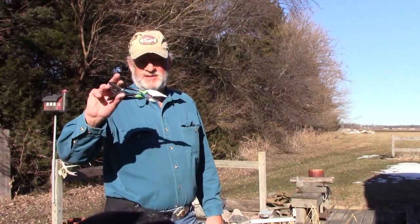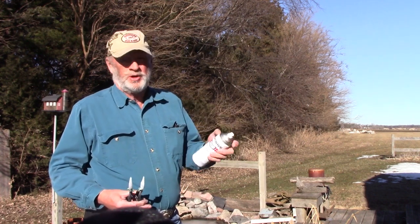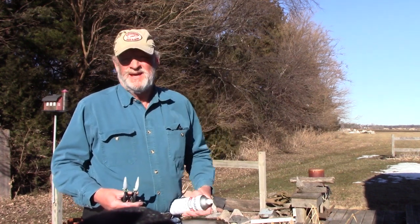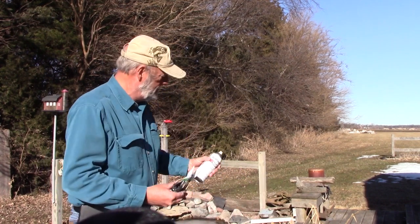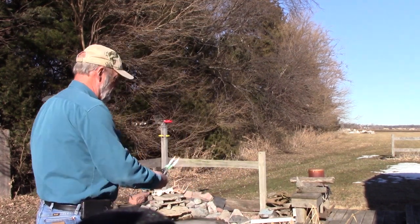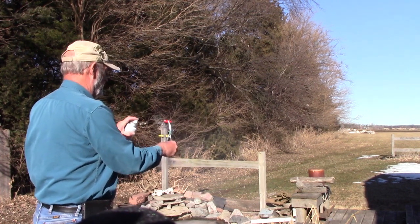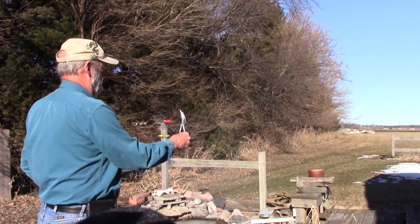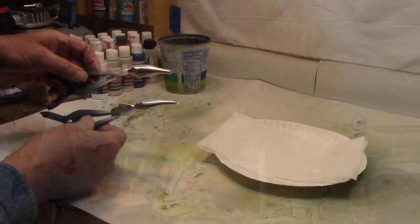I said we're going to do this different — had to come outside. Here they are with white. We're going to go with the rattle can — Rust-Oleum Chrome. We're just going to paint the bellies chrome. That's it. Let's go inside.